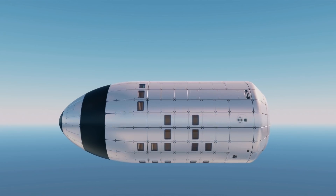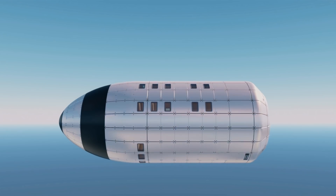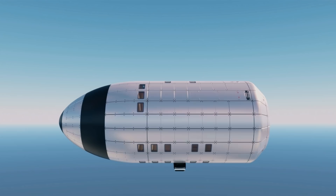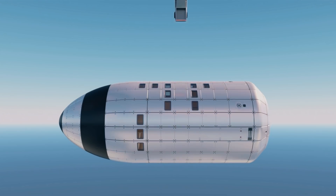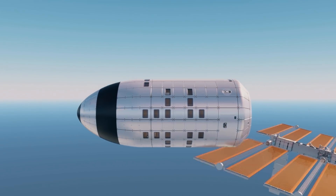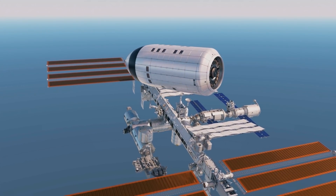Let's dive right into the specs of the SLSS. The SLSS is no joke when it comes to size. It sports a length of 31 meters and a width of 13 meters, with an estimated weight of around 250 metric tons. Its internal pressurized volume is around 2,200 cubic meters, depending on the internal arrangement, which is more than double that of the International Space Station currently flying in orbit.